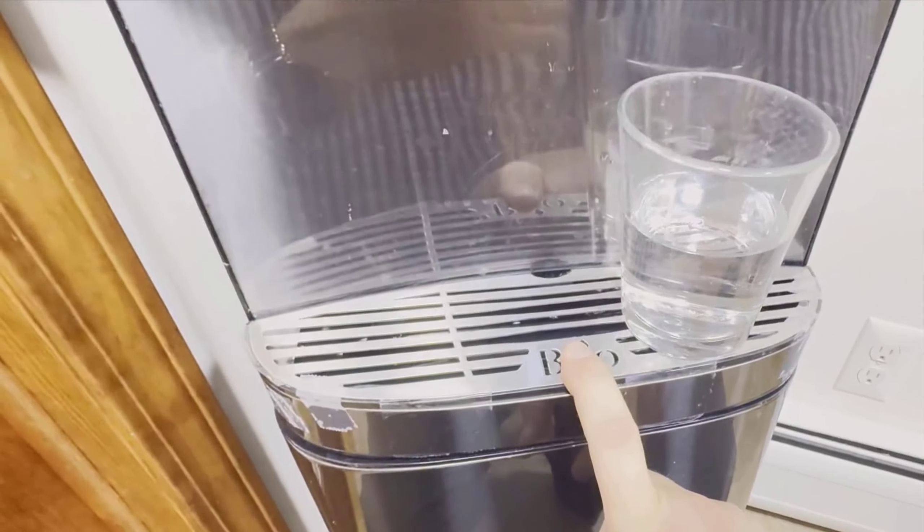A standout feature for us has been the integrated LED nightlight. It is incredibly useful for those late-night thirst quenchers. With the LED light, you can easily see where to place your glass, ensuring no spills. The drip tray below is also designed well to collect any extra water, keeping the surrounding area dry and clean.